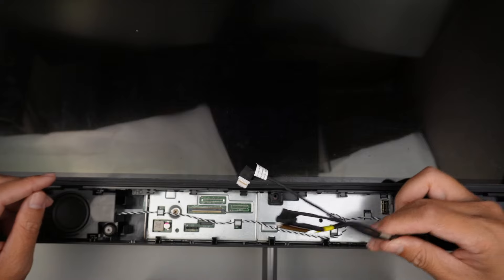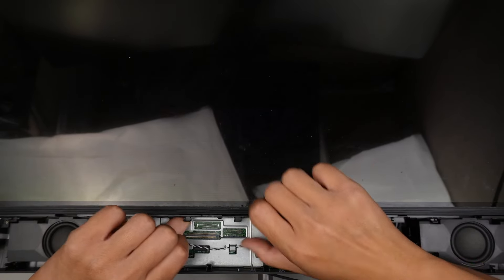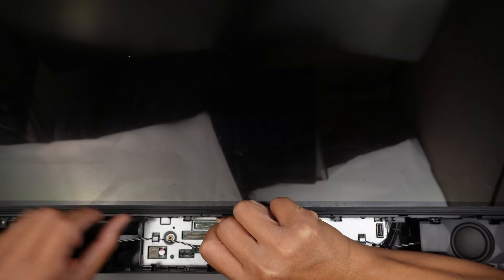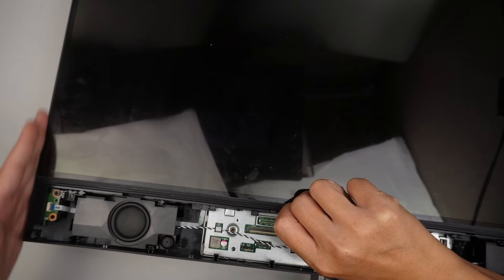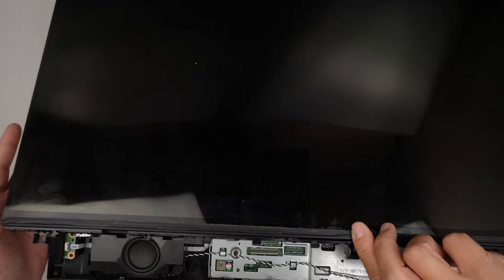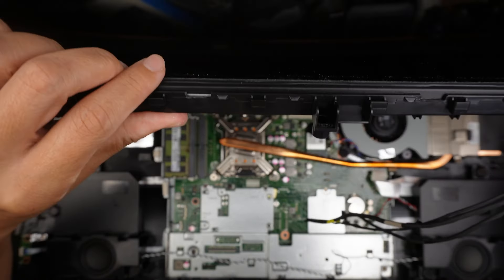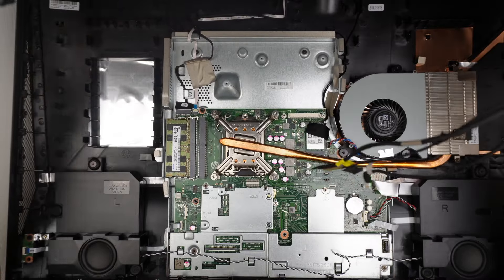Once all three cables are detached, go ahead and lift the screen up. You're going to hear some pressure coming from the side of the screen — that is normal, because the screen is clipped onto the side. Just lift it straight up. You might need to pry it a little bit on the side, but that's how to lift up the screen. Once you lift the screen up, you can remove the entire screen.